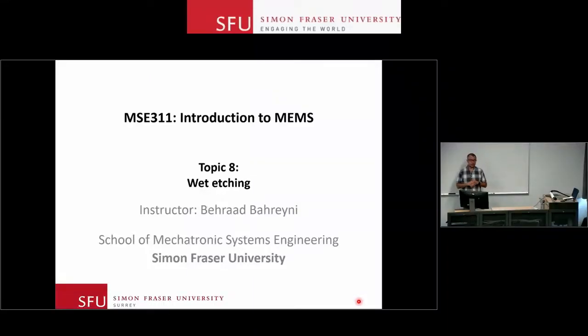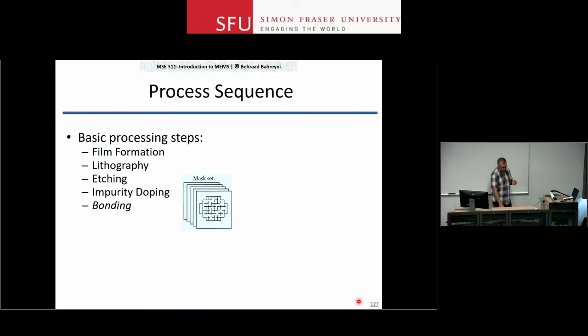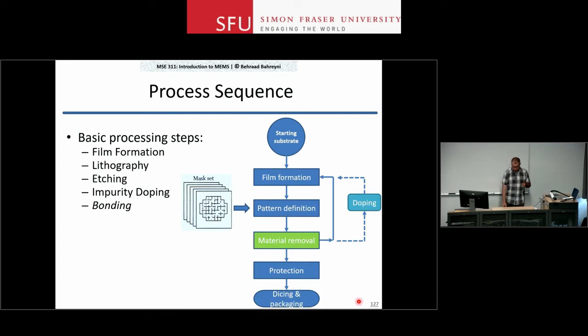The step that follows a lithography step is an etching step. We use lithography to define which areas of a film we want to keep, and then an etching step comes and removes all the regions that we don't want to keep. We're going to talk about material removal — removing the extra material that is not needed from a particular film or sometimes a substrate.